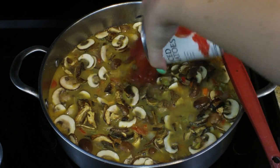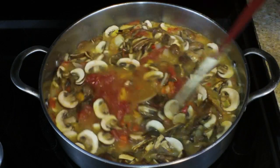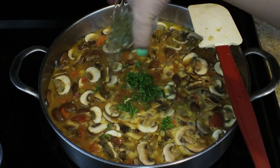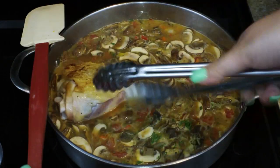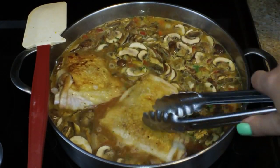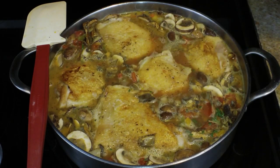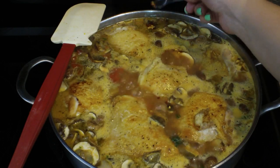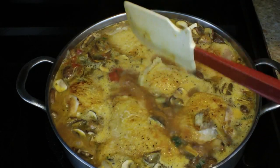Moving right along, I just added in my can of diced tomatoes — that was a 14-ounce can — and I'm also going to add in about a tablespoon and a half of fresh parsley along with my sage and oregano. I'm going to put my chicken right in, and what's important here is that the chicken is covered about three quarters of the way — just snuggle the meat down in there. This is going to cook for about 45 minutes at a simmer. I'm also adding in about a quarter teaspoon of red pepper flakes; you can add more or less depending on how hot you want the dish to be.